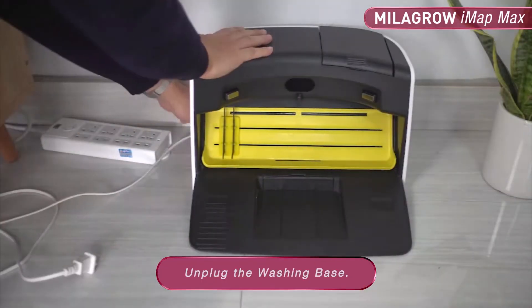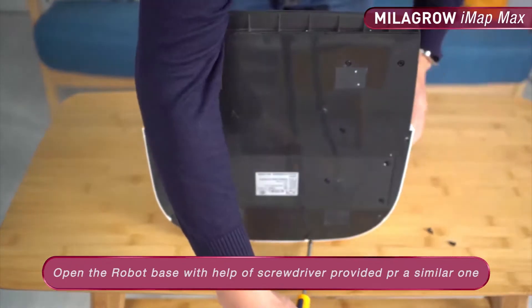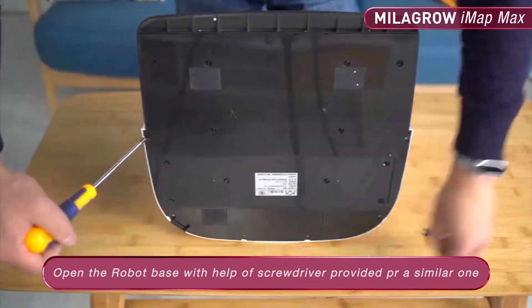Unplug the washing base. Open the robot base with the help of the screwdriver provided in the box or a similar one.